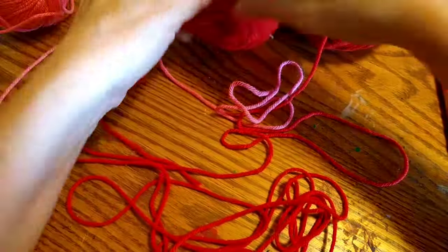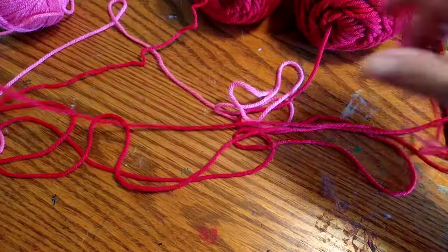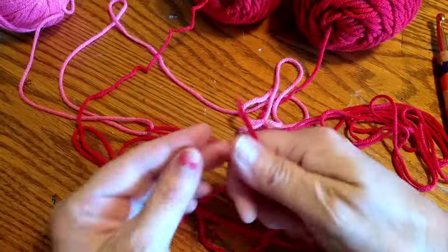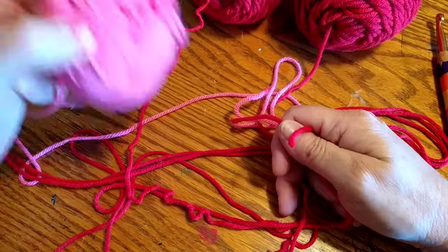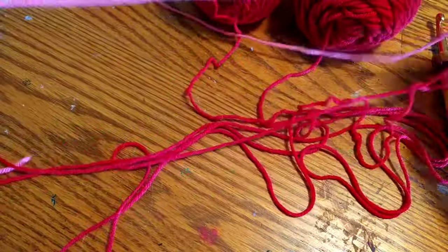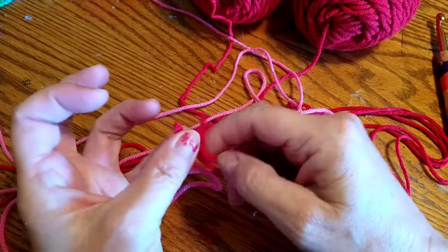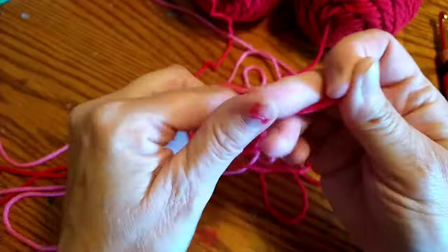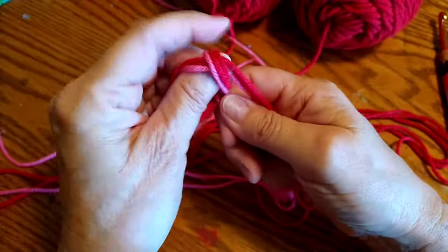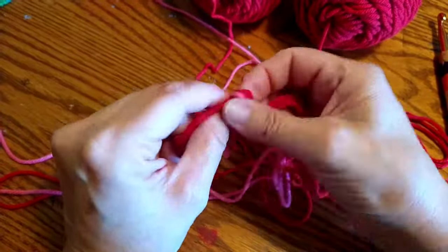Let's go ahead and get all three strands together, and we're going to make a slipknot so we can get started. I'm going to use two reds and one pink. I'm going to do the slipknot — basically taking my yarn and just tying a knot around the long piece, and then I'm going to put it on my hook.